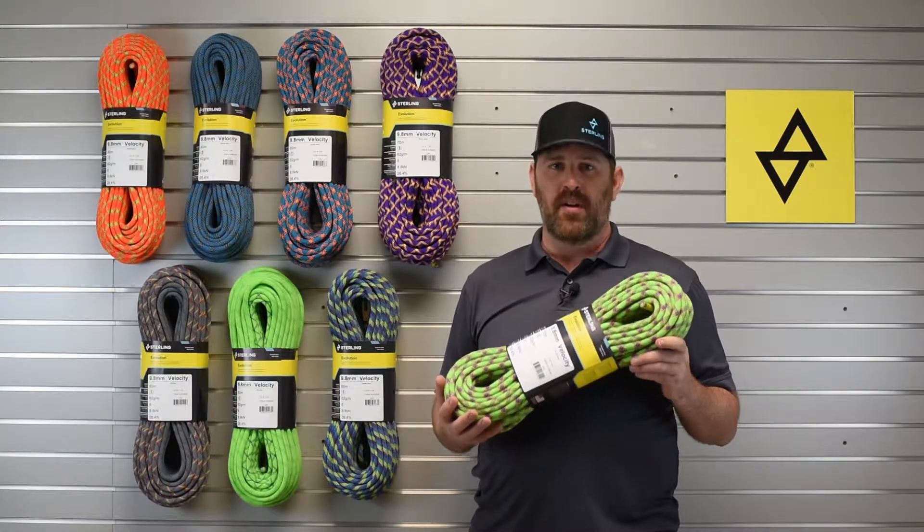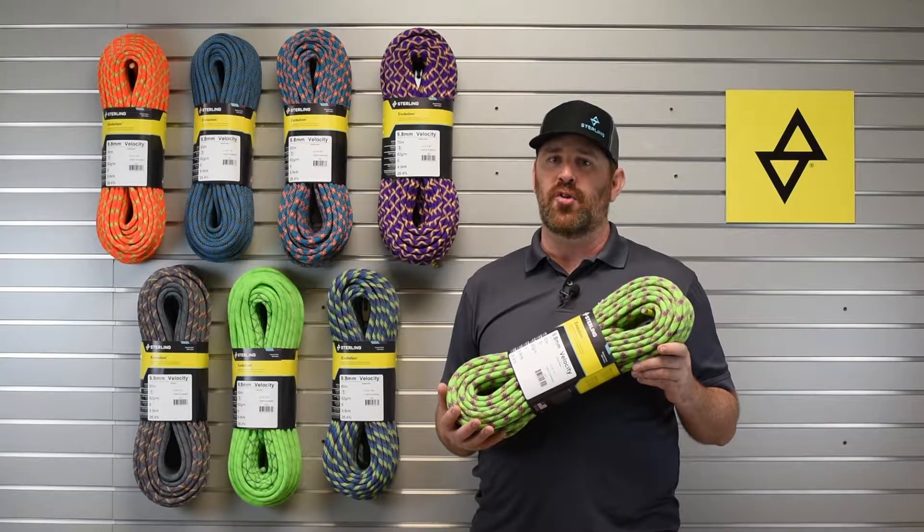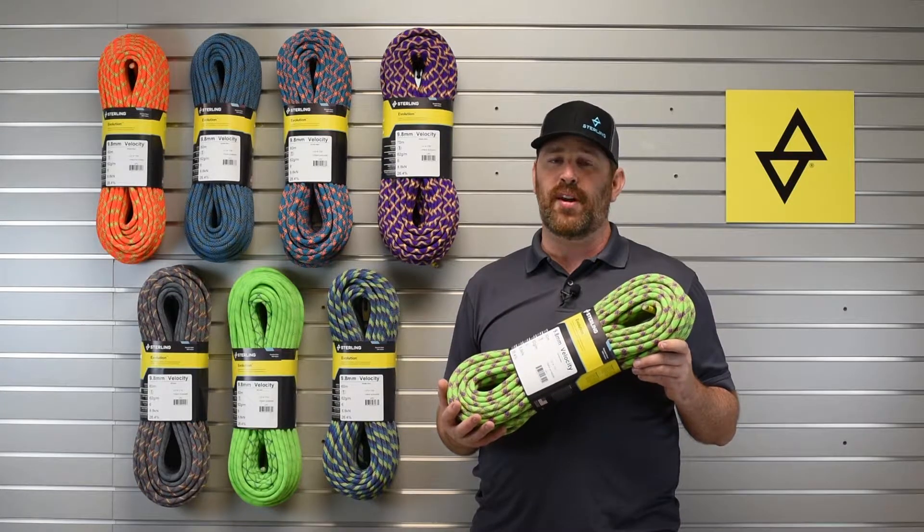We've been building this rope essentially unchanged for over 20 years, and it's only gotten better.